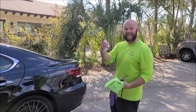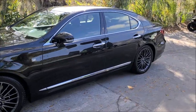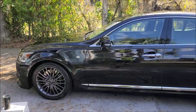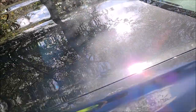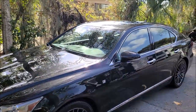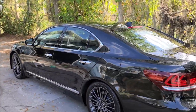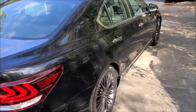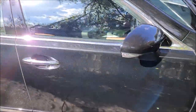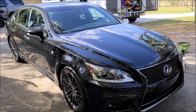Alright everybody, here we go — Lexus LS 460, all done. She's glossy — you can actually see that metallic so much better now, and there are not nearly as many scratches and swirl marks. We used Smart Cut compound, Smart Finish polish, Universal Clean and Prep for the wipe down, then sprayed on Super 7 Pro, and finished with the brand new Triple Trifecta top coat. It looks amazing.